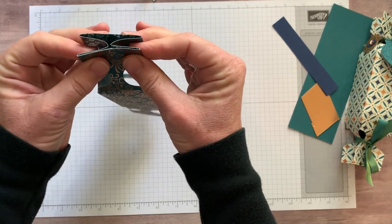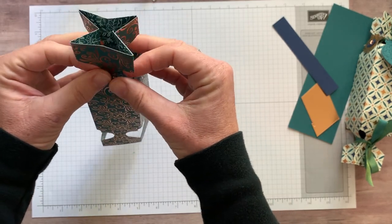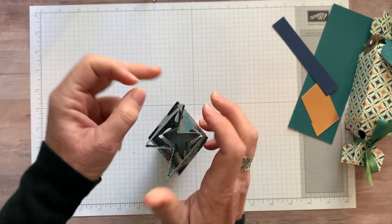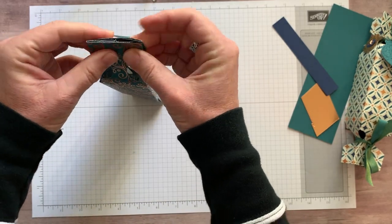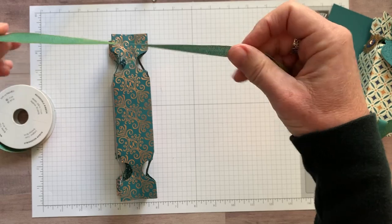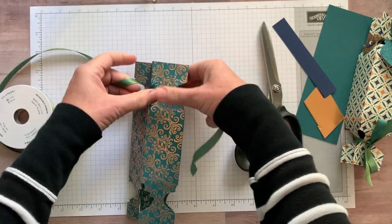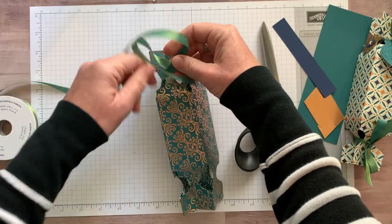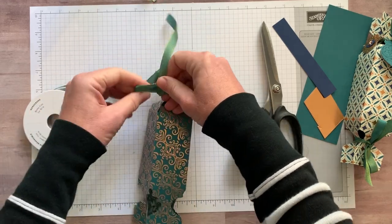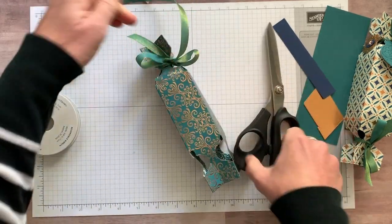Along the edges, just fold those in along both ways so it all goes together. Then do the same thing — accordion fold those in along there and again along that one — so that when you tie your beautiful ribbon, Old Olive on one side and Pretty Peacock on the other, it closes up nicely.